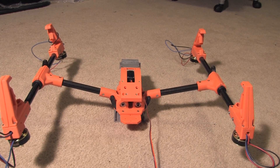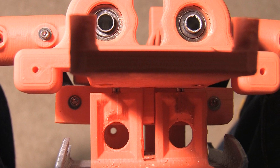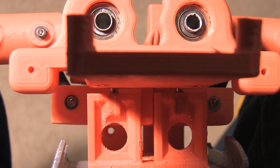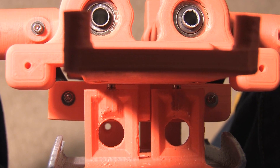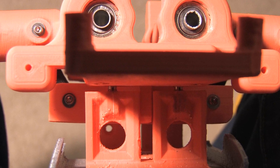And that was the sound of my frame breaking. The landing gear rod got stuck during testing and basically forced the two halves of the frame apart and ripped these threaded inserts right out. I'm not sure if I can salvage this frame so I might have to spend another eight hours printing a new one. This is not good.